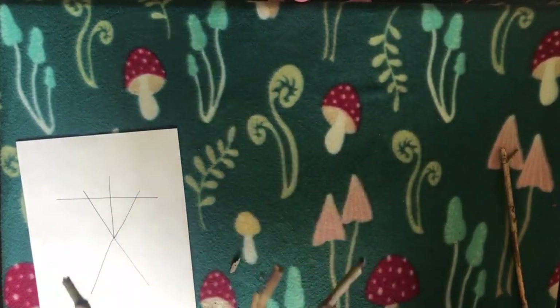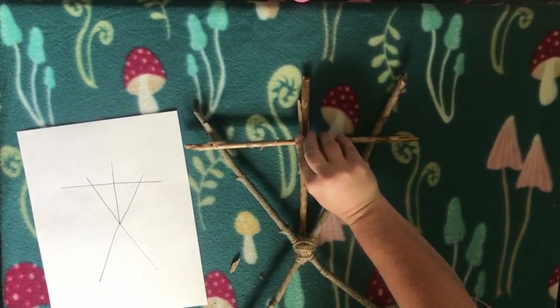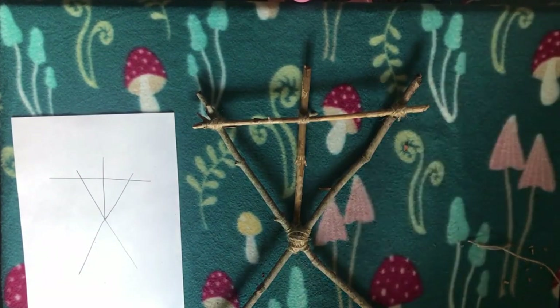The design you're seeing here was designed specifically for the Blair Witch movie. But in witchcraft, you see these in all different forms — it really depends on who's making it.